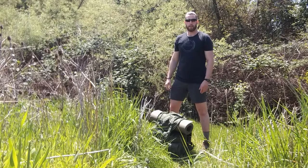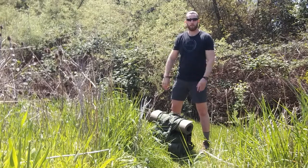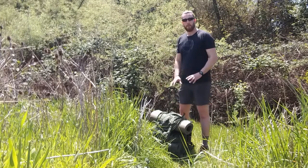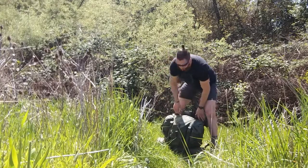Today I wanted to talk about how to get your rucksack really tightly packed so that it doesn't flop around so much on your back and it's a little more comfortable when you're walking with it, especially with heavy weight. It's really simple — all you want to do is flip your ruck upside down like so.